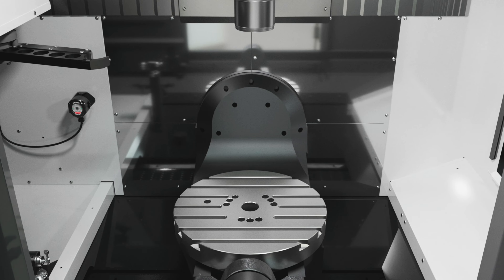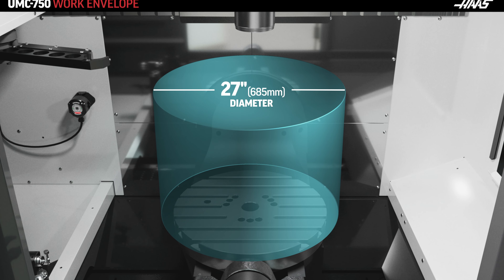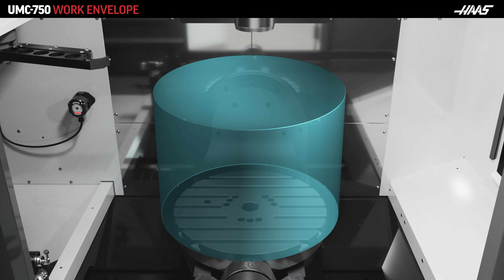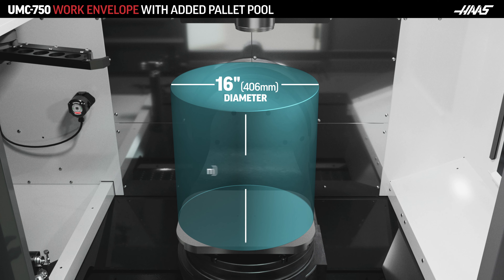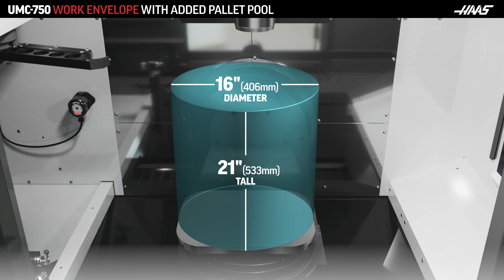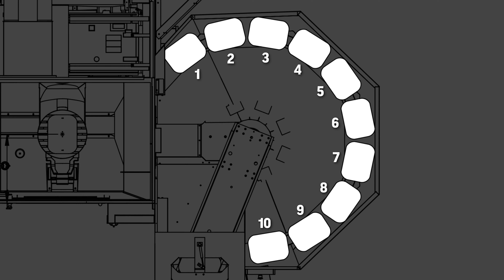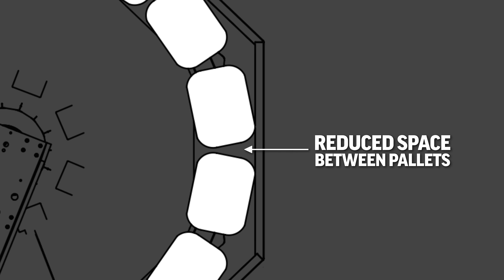Here's an example. Let's look at the pallet pool for a UMC 750. The machine itself has a 27-inch diameter by 23-inch high work envelope. But when you add our 10-station pallet pool, now you're limited to a 16-inch diameter by 21-inch tall work envelope. The size of this pallet pool is reasonable given the added 10 stations you get, but we had to reduce the space between pallets to fit them all in the pool.